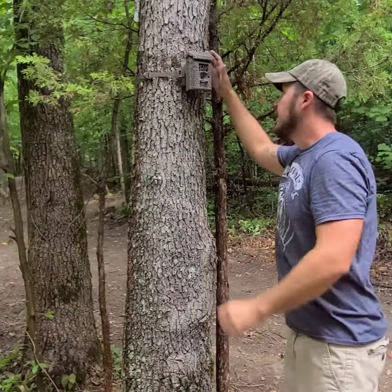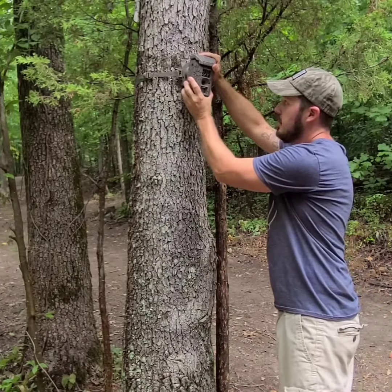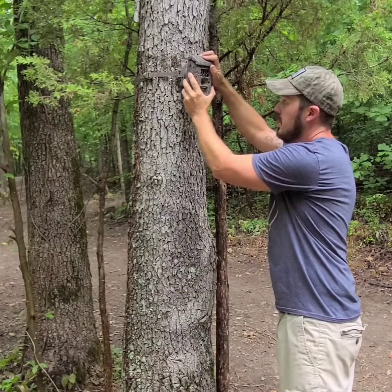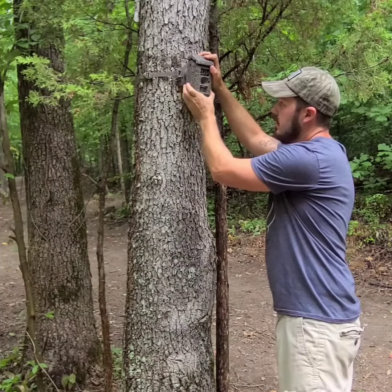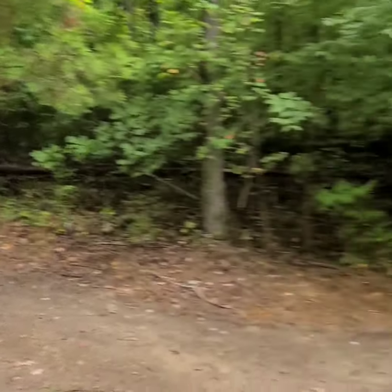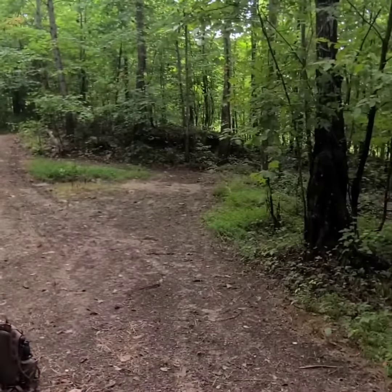My favorite feature is this right here — you can adjust it to exactly where you need it, nice and easy, no hassle. Then I'll look at it on my phone and see exactly where this is looking at. Right now I'm aiming this camera right over here in between a scrape and the water hole.